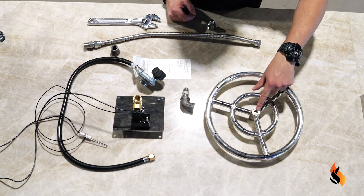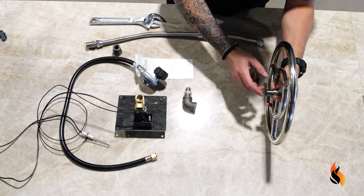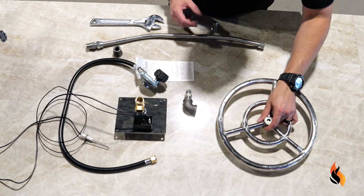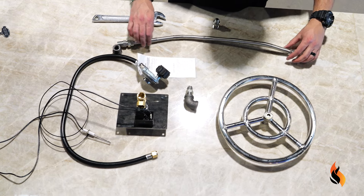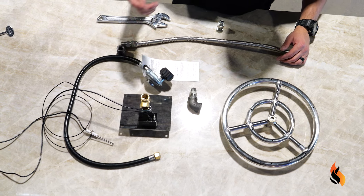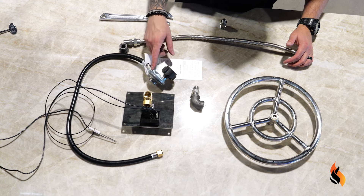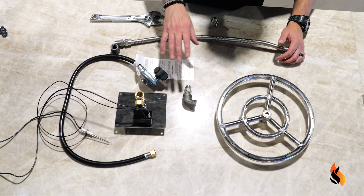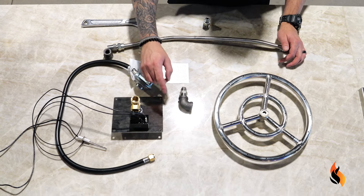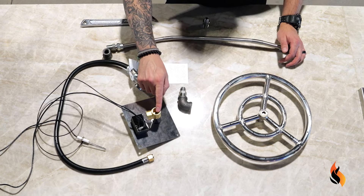So we have our burner — I went ahead and capped this already. There's a cap that came with it because you do need to cap one side of it. Right here is what we have: a half-inch close nipple, which will be our union to our flex line. I also have a propane regulator — a standard propane line and regulator, which you typically see on fire features or barbecues. Right here is our key valve with our push-button ignition, already set up. Now I'm going to show you what to do for the key valve in and output.